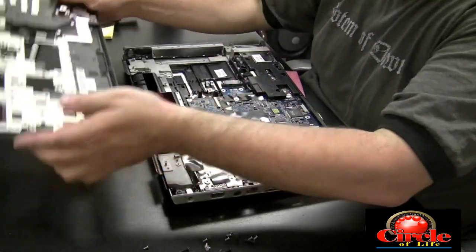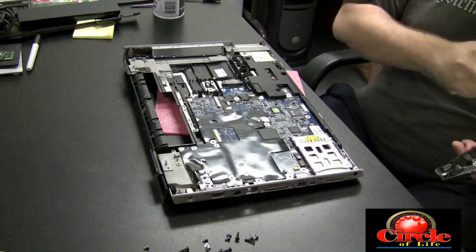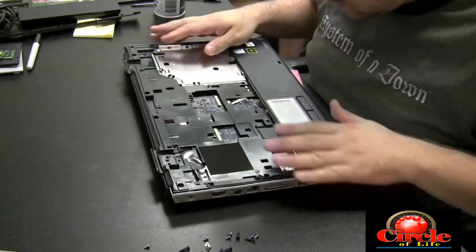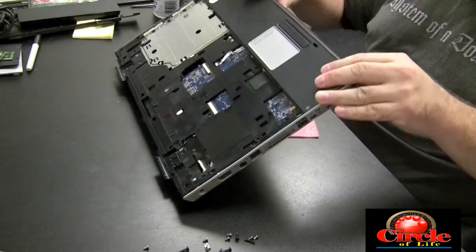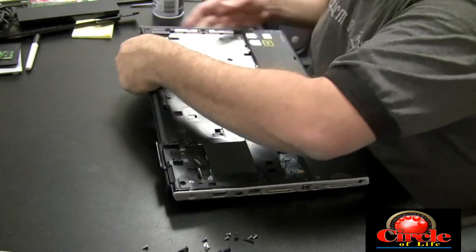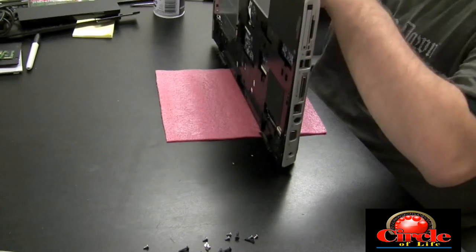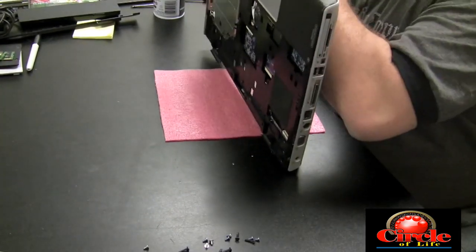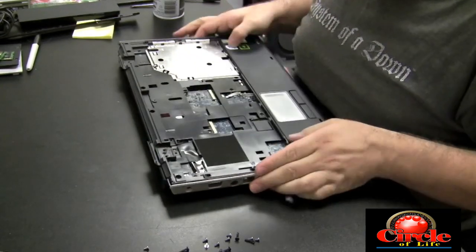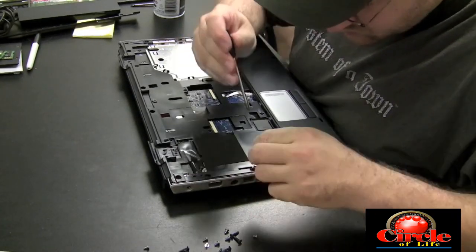Make sure everything's fastened down properly and start putting it back together. What I was doing as I was bending that black piece back is I was looking at the underside of the motherboard as well. It turns out I didn't really have to take the whole motherboard out — I was able to see under it and inspect it that way. There didn't appear to be any corrosion on the underside. Again, this is just a precaution — the customer only said that some keys weren't working, but whenever they tell me they spilled something into the machine, this is what I like to do.